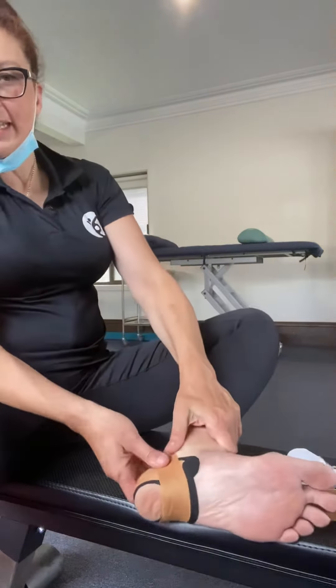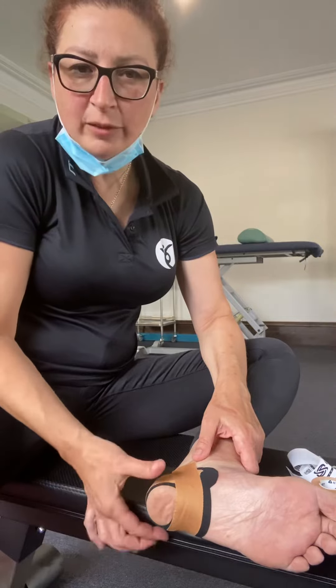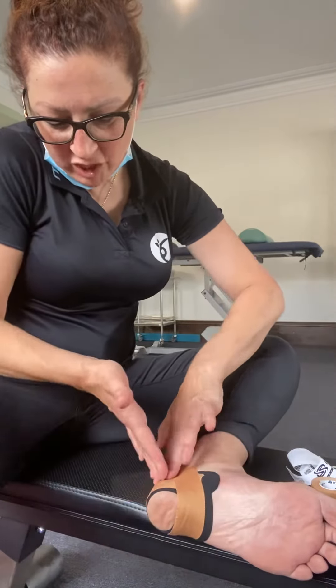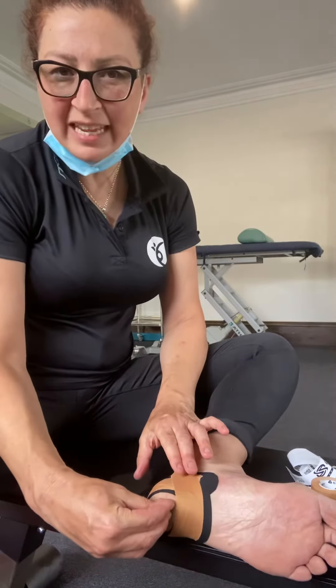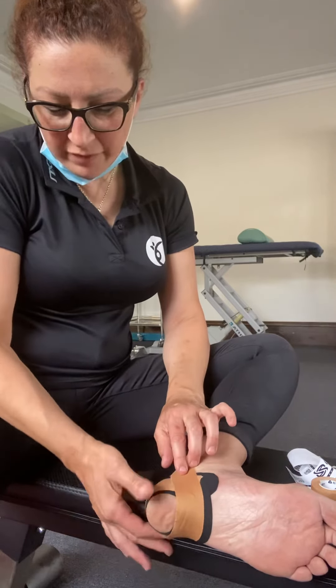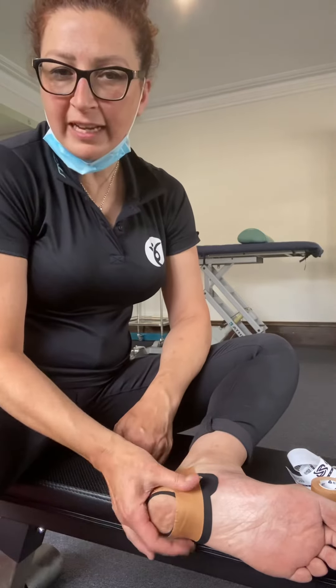So it overlaps the black tape there. As you can see, you get a bit of bunching in the skin under the heel. That shows the tape is putting pressure around the heel but creating a bigger pad to protect the heel. So that will reduce the pain, which is great. Quite often that's enough to relieve that and allow you to walk pain-free, take the pressure off, and reduce the inflammation.